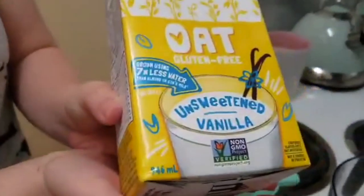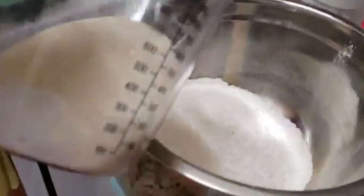Now we are going to add one and a quarter cup of non-dairy milk. Today we are using unsweetened vanilla oat milk, and we're adding this into the bowl.